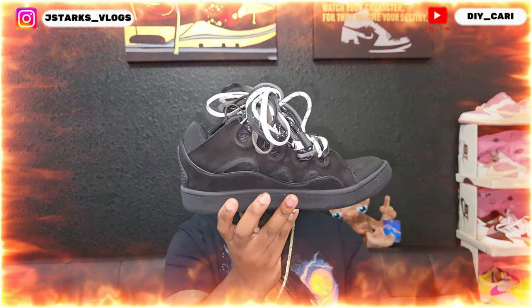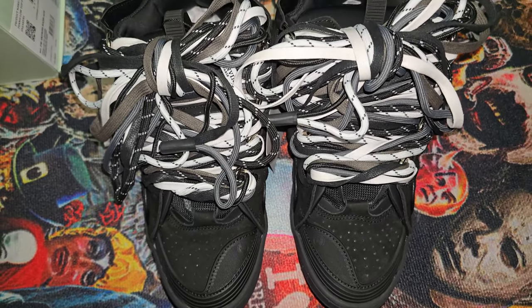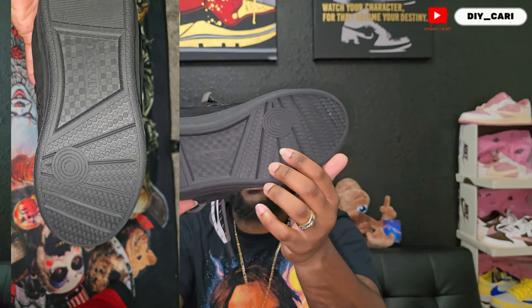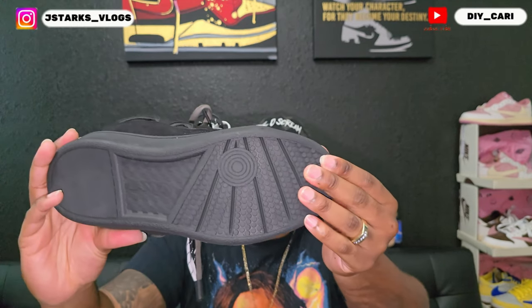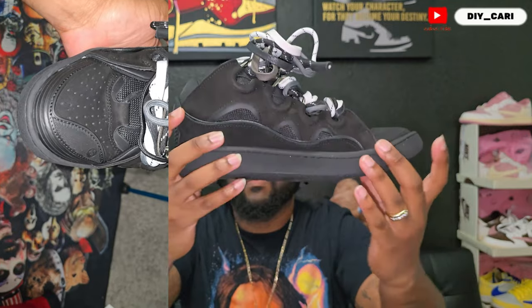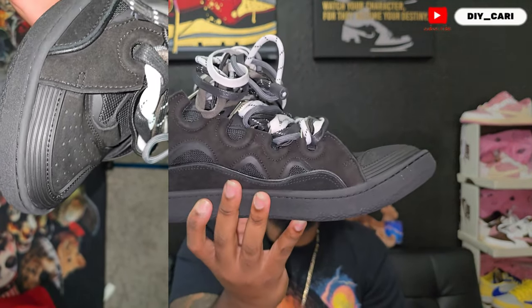To the shoes — what y'all been waiting for — the triple black Lavins. This thing is actually a little heavy to me, but they are comfortable — heavy but comfortable, very interesting. The whole outsole is rubber, so you see that pattern with the Lavin in it going this way, the checkered pattern in the middle, smooth rubber at the back, then you got the pattern up front. The whole outsole is rubber including the midsole, then you move up to the upper — it is a nubuck material.